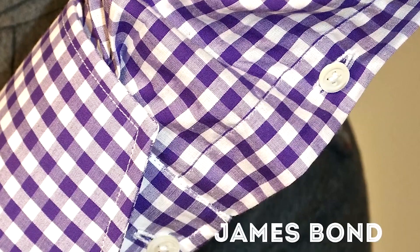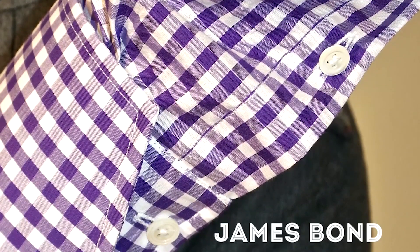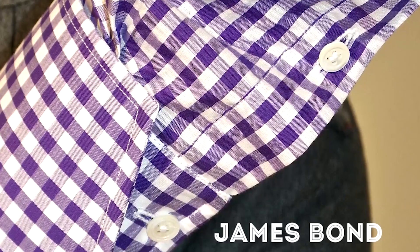The features are one, two, or three buttons. If you want to make it more traditional, one button; three is more contemporary. A combination of those three styles is the so-called James Bond style, because it is actually folded over. It is also called the cocktail cuff.